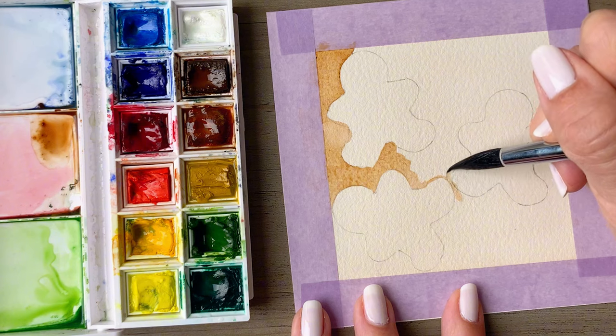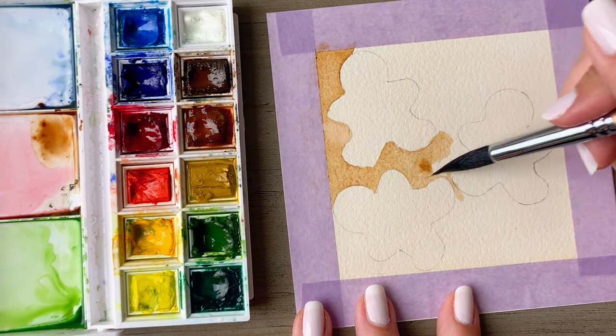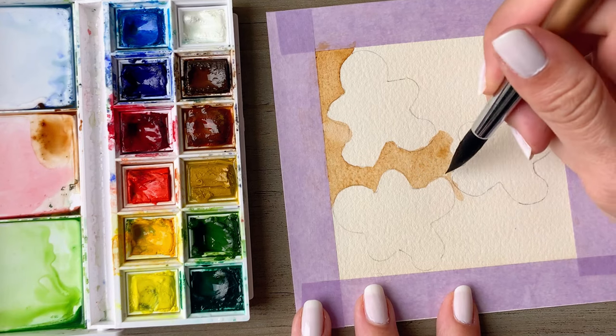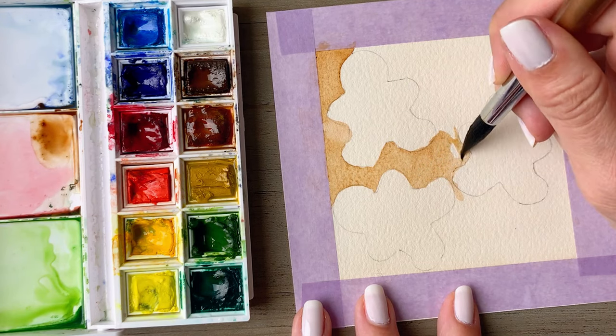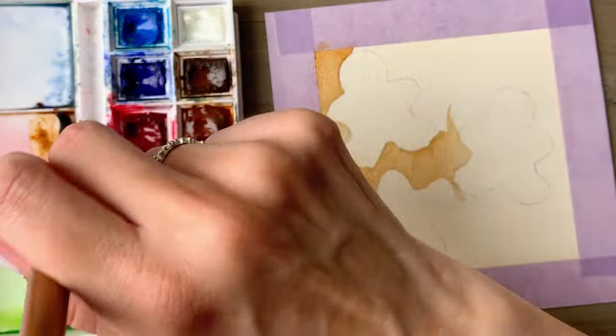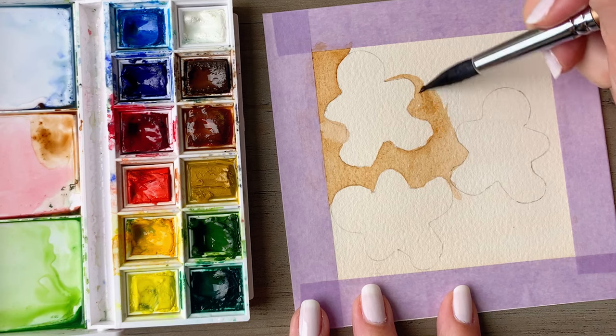You can also tape off a border for yourself — this is washi tape to create a border all the way around the paper. I've tagged all the supplies I'm using in the video description below. Negative watercolor painting is a powerful technique that adds unique depth and dimension to your artwork.